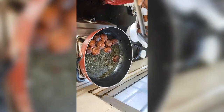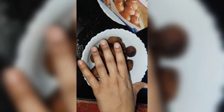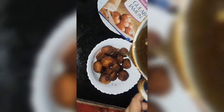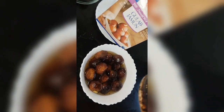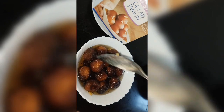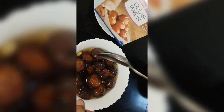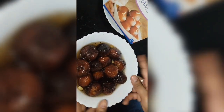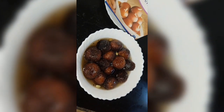I will put the gulab jamun in the sheet (tray with syrup). Look, it is ready — my tray is ready. It is a good way to set them in the tray. Let's put them in — the tray is ready. You can make this in your house. Now we will garnish with pista (pistachios). If you want to use green pista, you can also use green pista. I will garnish these now.